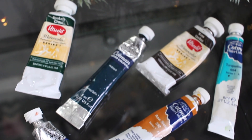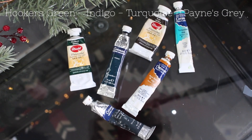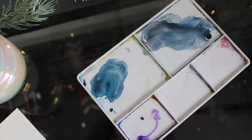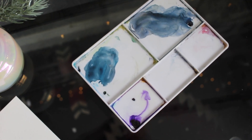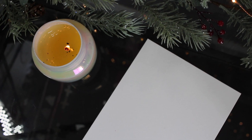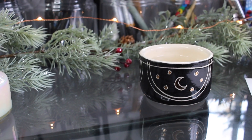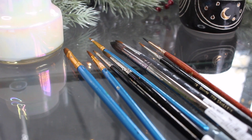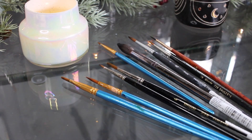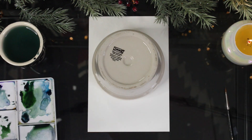I'm just going to be using a few colors this time — just Hooker's Green, Indigo, Turquoise, and Payne's Gray for my watercolor palette. And then I'm just going to get out a palette and a clean piece of watercolor paper. I try to link all of my supplies in the description of my videos, so if you go down there you can find out the specifics of these items. I'm just getting out my brushes and a clean bowl of water and then I'm ready to go.